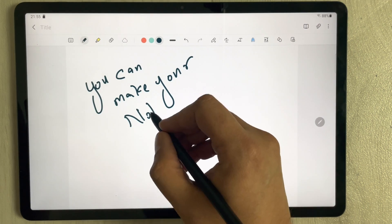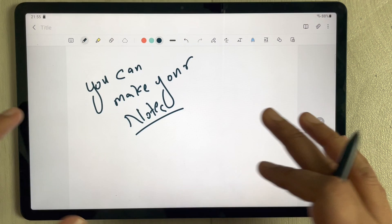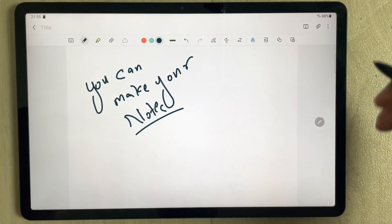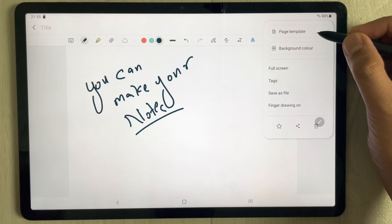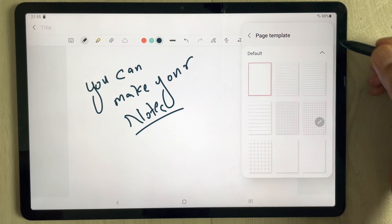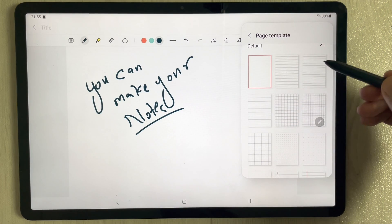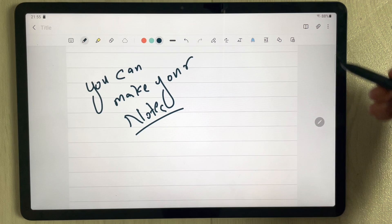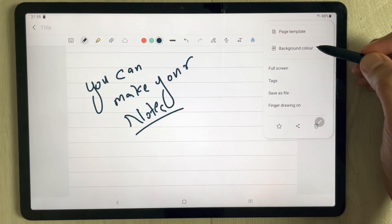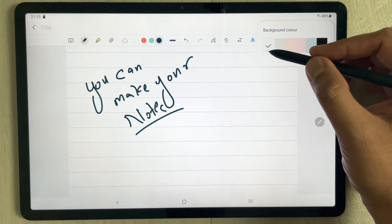If you want to change the page template, you can do that too. Go to the three dots menu and select the 'Page Template' option. On the right side you'll see all different options — for example, you can select lines. You can also change the background color, and there are different color options available.